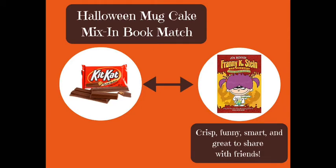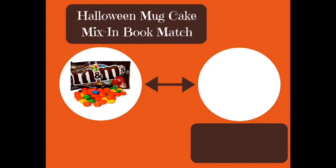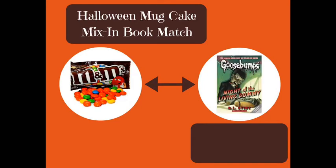How about some other types of candy? I'm going to recommend four more matches. Next up is M&Ms, and I would match that with the Goosebumps series by R.L. Stein. Why? Because there are over 200 books in the Goosebumps series — just like a bag of M&Ms, if you like one, there are a lot more to enjoy. And just like there are a variety of M&M colors, you can find all different kinds of monsters and creepy creatures in the Goosebumps books.